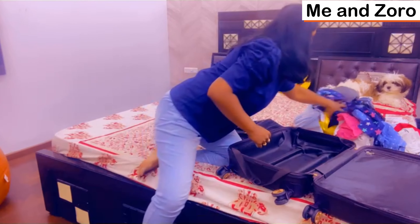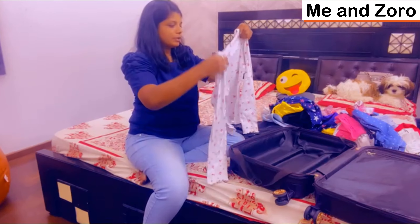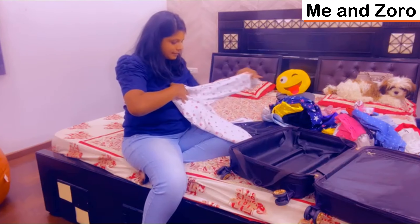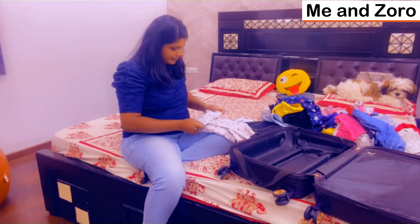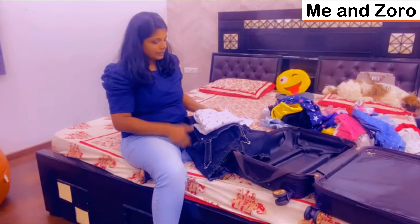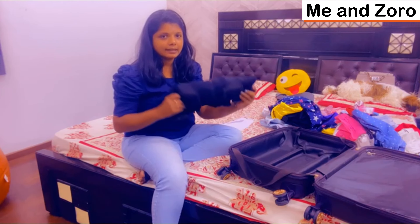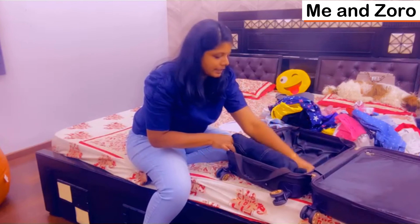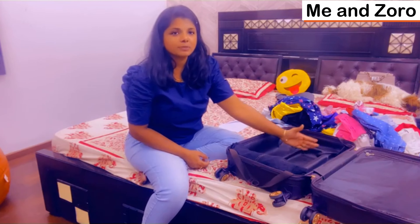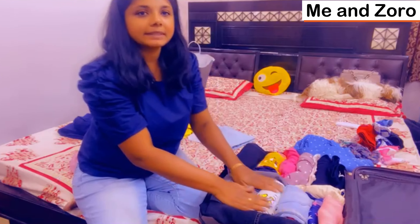This is a T-shirt. Just fold it. You need to get the full space for you. You need to get a lot of space.